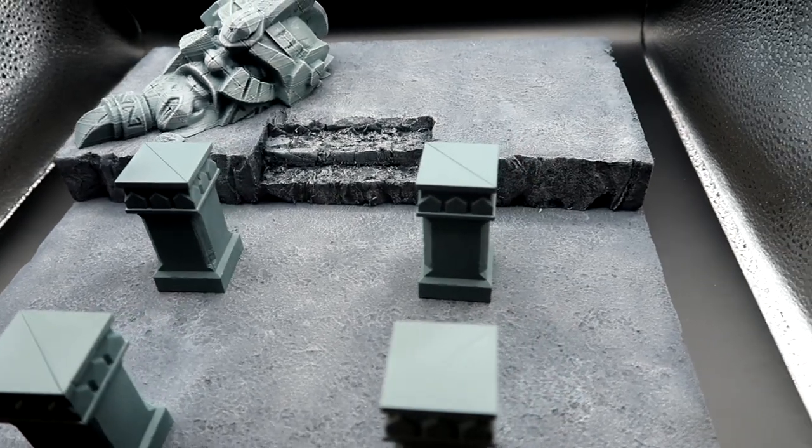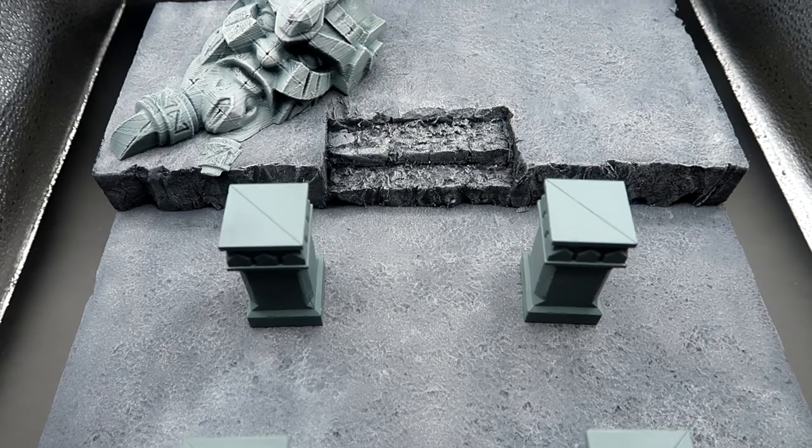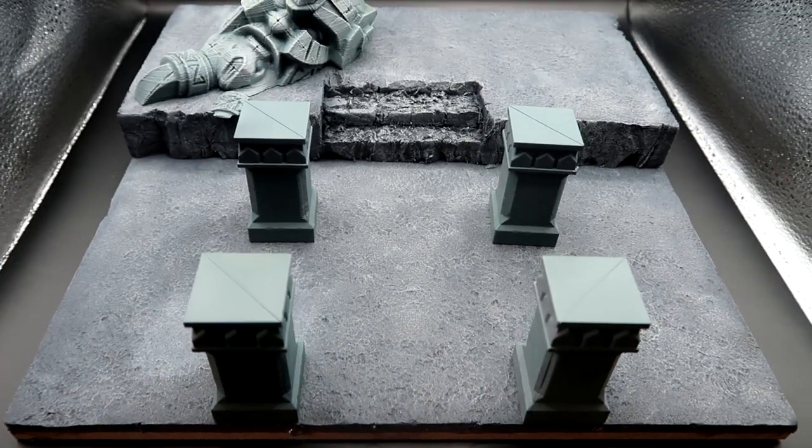And there we have it guys — a really simple build. If you've enjoyed the video don't forget to like and subscribe, it's free and it helps support the channel. This is a really easy build and a really easy painting scheme. I hope you've enjoyed it.